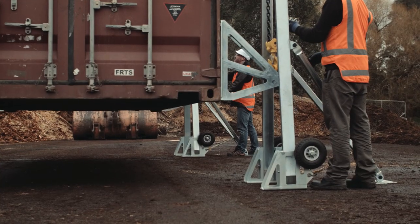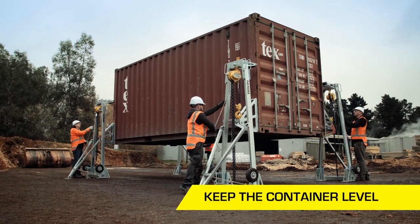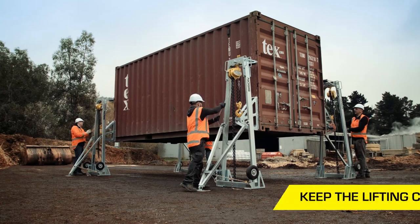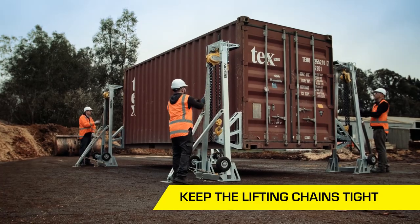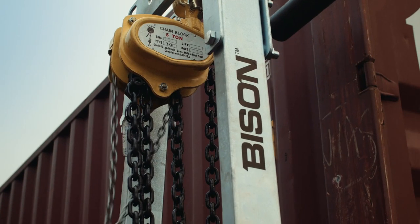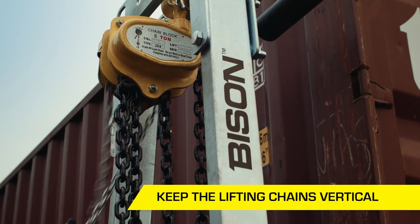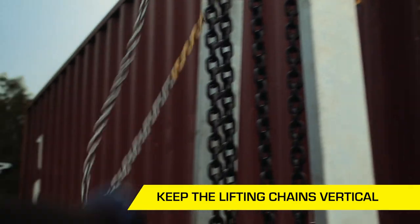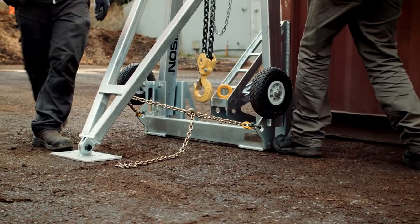Whether lifting or lowering, here are the things to remember to stay safe. Keep the container level. Work as a team in a coordinated fashion. Keep the load shared on all four chain hoists and tighten any slack lifting chains. It's particularly important to keep a close eye on whether the lifting chain stays vertical. If at any time you notice that the lifting chain is not vertical, lower the container back down and adjust the position of the C-Lift frame.